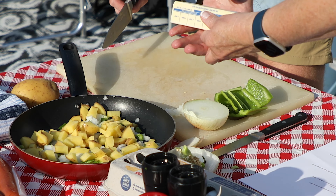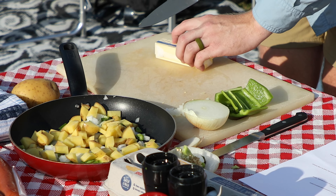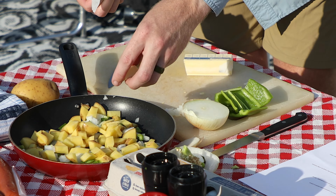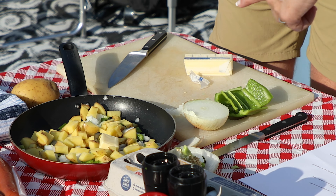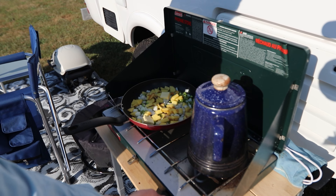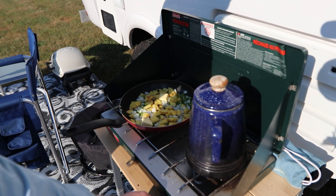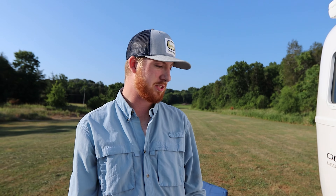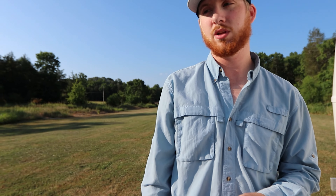I'll add a little butter in there — probably about two tablespoons — and go medium to high heat, just to make sure we get a lot of heat transfer, melt that butter, and start caramelizing and cooking those onions. Then back over to the main table to cut the sausage.